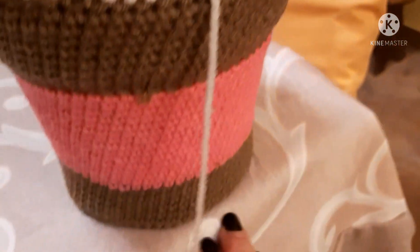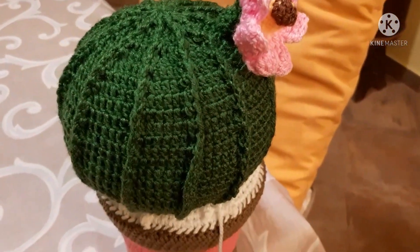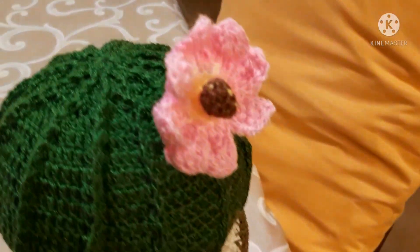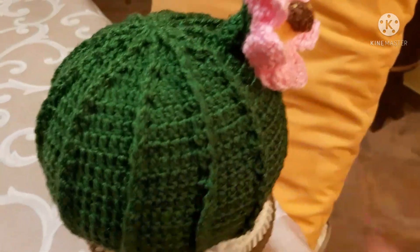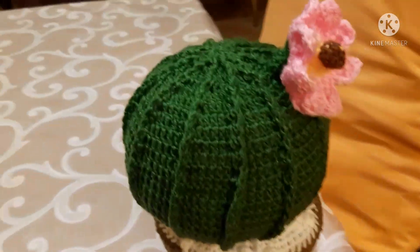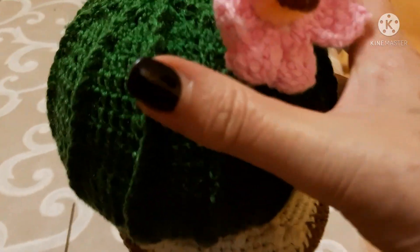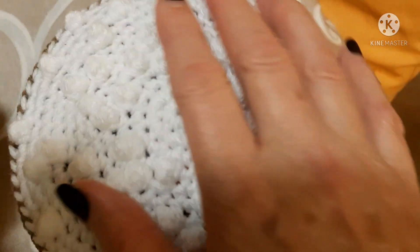E poi ho cucito le parti. Se desiderate conoscere altri dettagli riguardo alla lavorazione, scrivetemi nei commenti e sarò lieta di rispondere. Spero che vi piaccia questa mia idea di cactus fermaporta, molto funzionale e al tempo stesso bello e decorativo. Adesso lo attaccherò, perché ancora non l'ho cucito. Vi mostro questo terriccio con punto popcorn sparso — è un punto fantasia che ho improvvisato proprio per dare l'idea delle pietruzze.